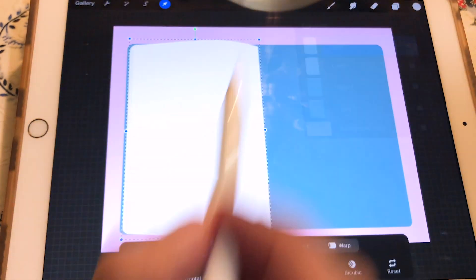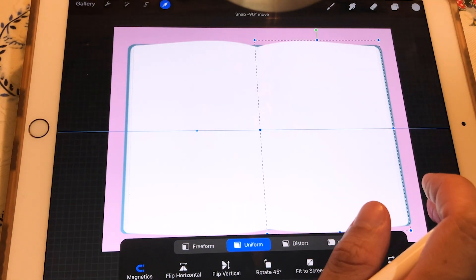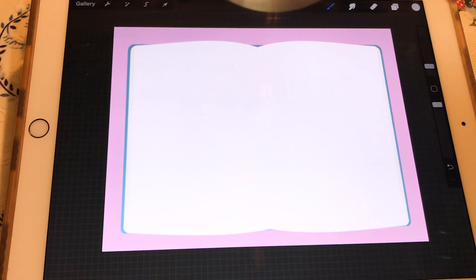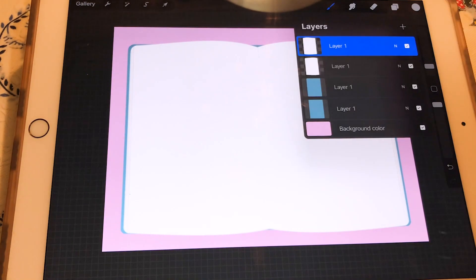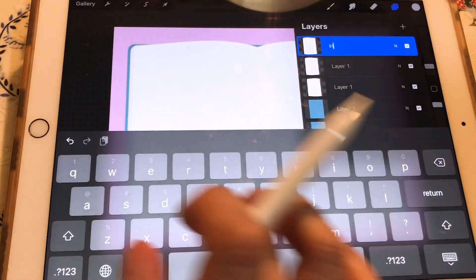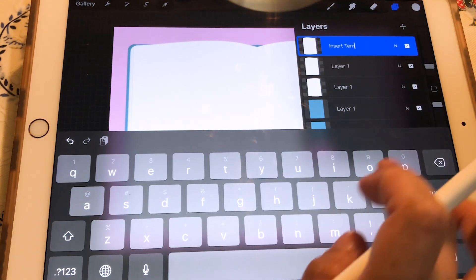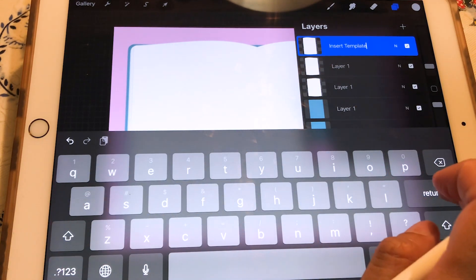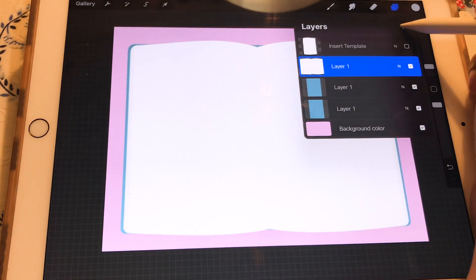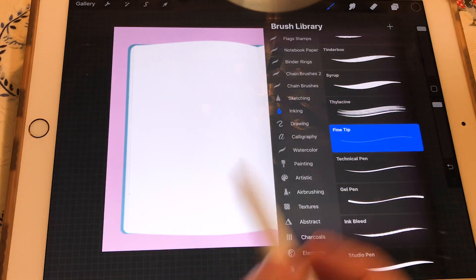We are going to duplicate that layer, flip it horizontally, and with uniform and magnetics place it just in front of that page — which means we have the paper from the other side. Now we are going to duplicate that layer one more time and rename it 'inserts template.' That's going to be the template for inserts — like dividers for bible journalers. Now we have to merge the paper layers.